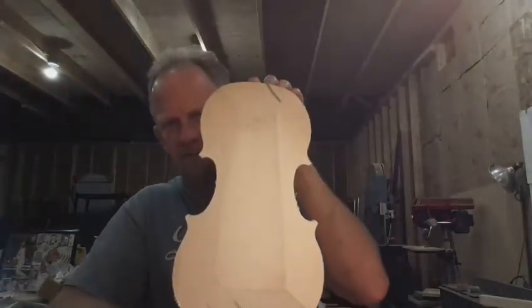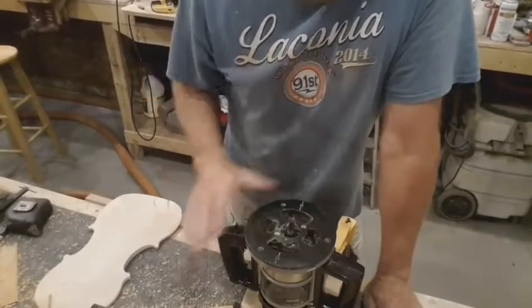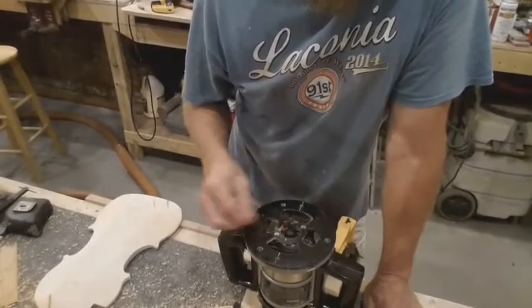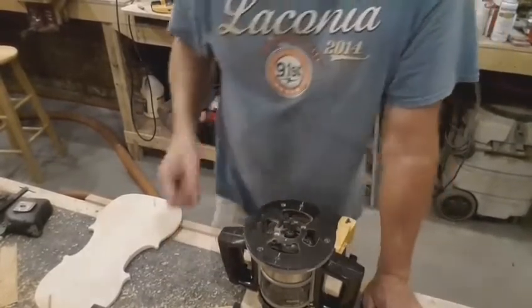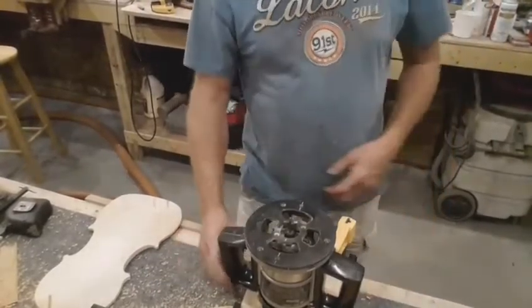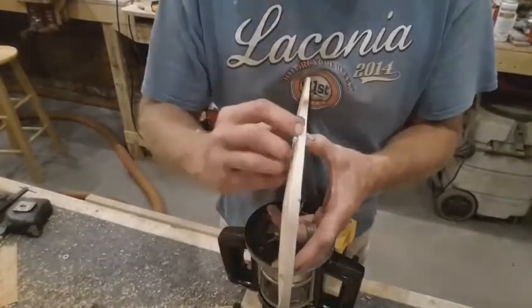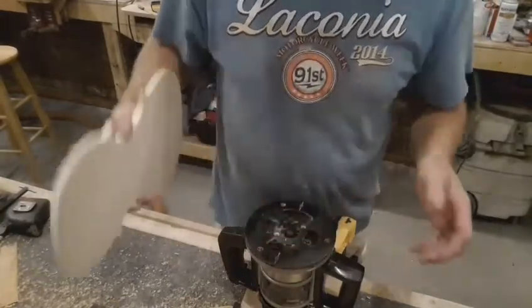I've got the old piece of spruce here, cut out to shape. I'll give you a peek at my little violin hack. Here's my old router. This bit normally cuts a groove. I'm going to fire it up — it's going to be noisy, chips will fly. What I'm doing is giving myself an even edge to work off of. I want about 5mm, and I'm going to finish it down to 4.